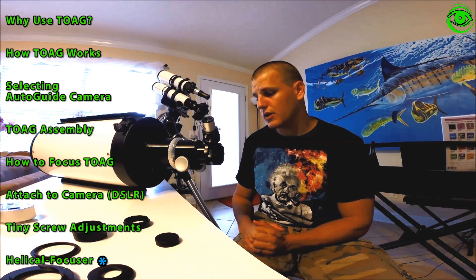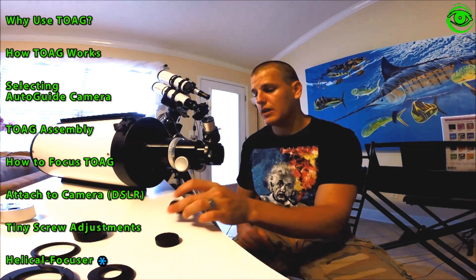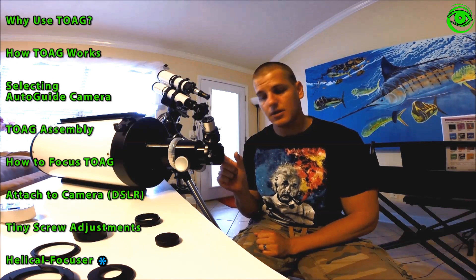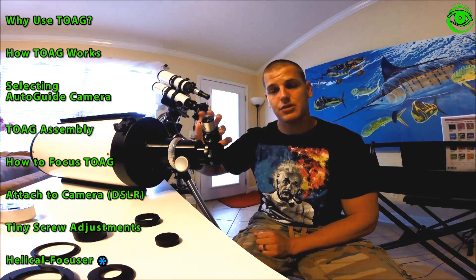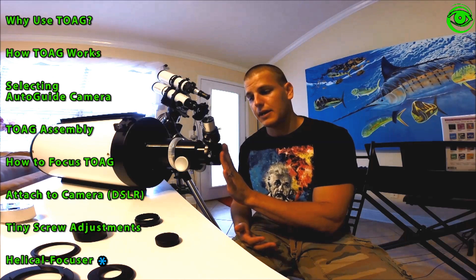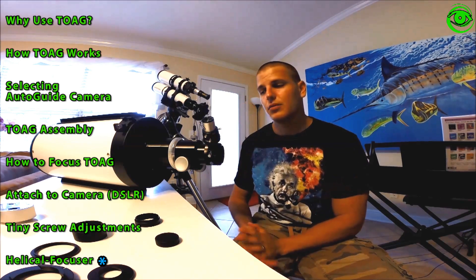You also need to account for the focal length spacing requirements of your imaging and guide cameras. You may need to add spacers between the thin off-axis guider and your imaging camera, or additional spacers at the top for the guide camera. In my case, I just needed the T-ring adapter for my camera and a five-millimeter spacer, plus the helical focuser range to fine-tune.